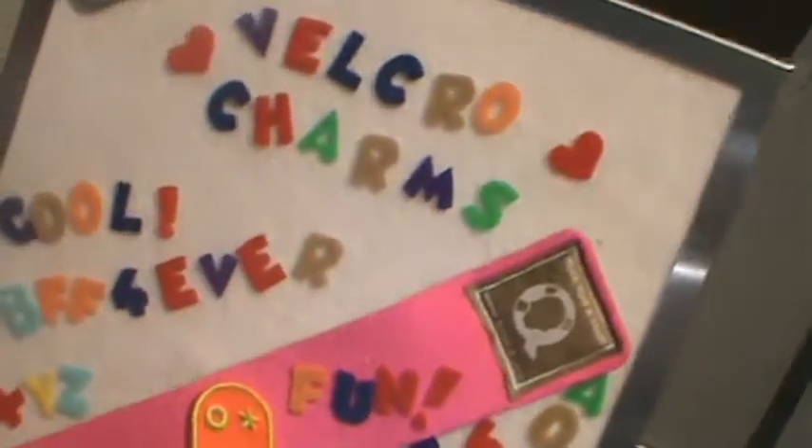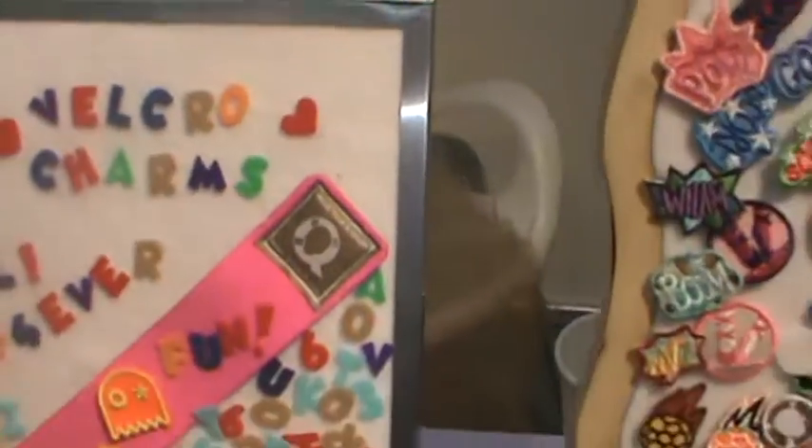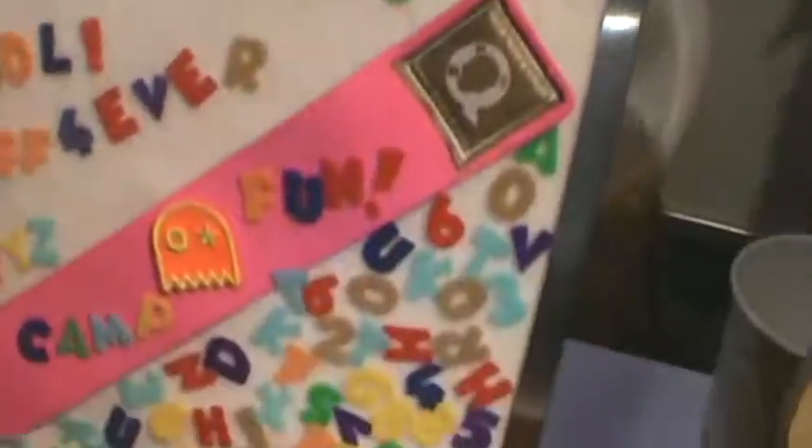Velcro charms, cool BFF Forever. They have letters too, right? Yes! See that? So you can spell things. They come in a packet of 72 — 72 letters in a packet. Oh, that's great. So you can spell whatever you need to spell.